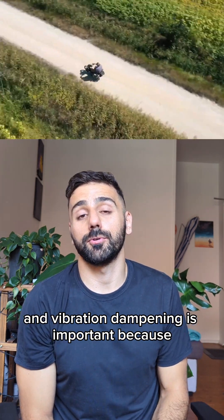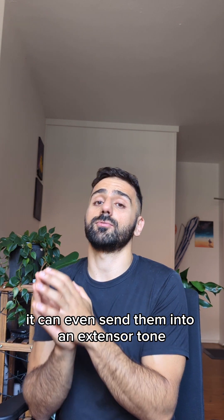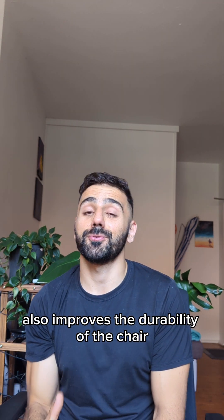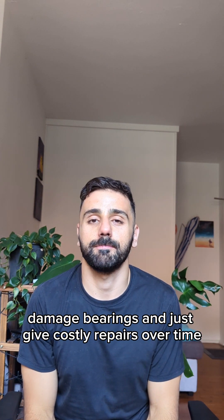Vibration dampening is important because not only can vibrations cause pain, but it can also cause muscle soreness and early onset fatigue for the wheelchair user, and for some people it can even send them into an extensor tone. Not having that constant vibration also improves the durability of the chair, because shaking your wheelchair like this for long periods of time can loosen bolts, damage bearings and just give costly repairs over time.